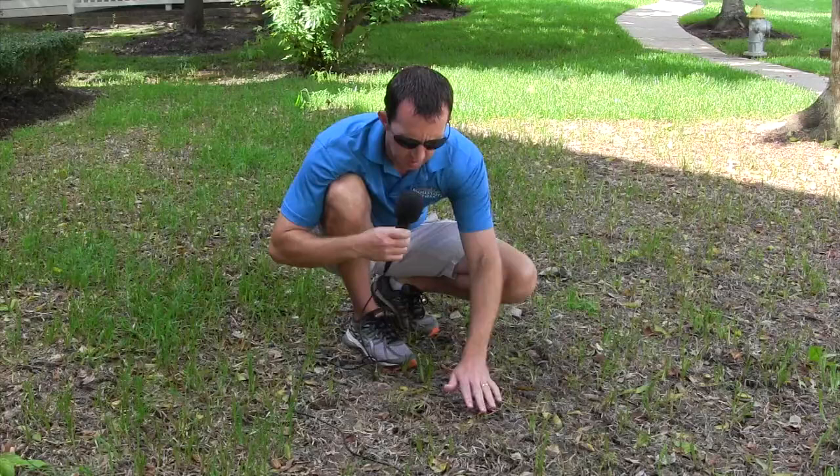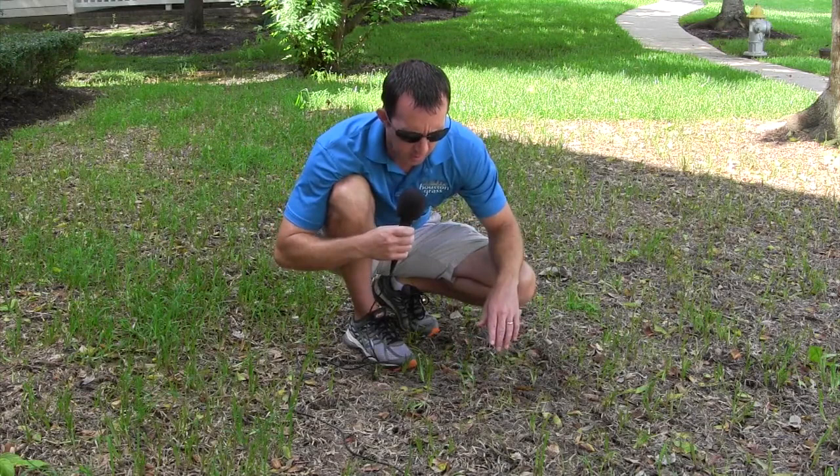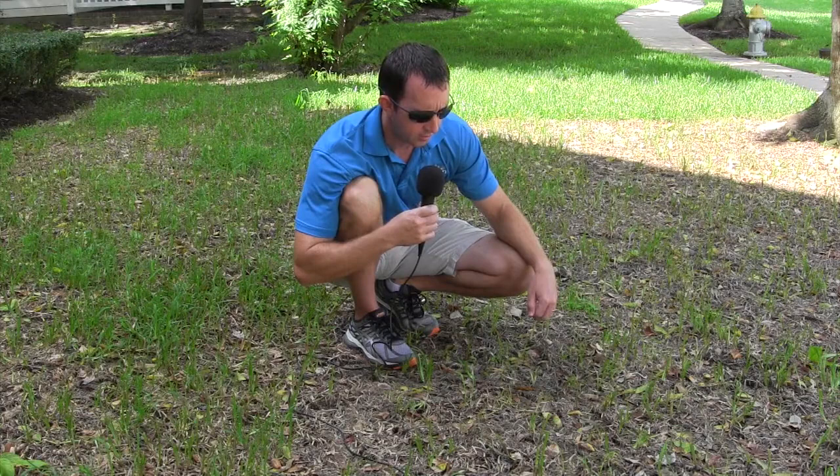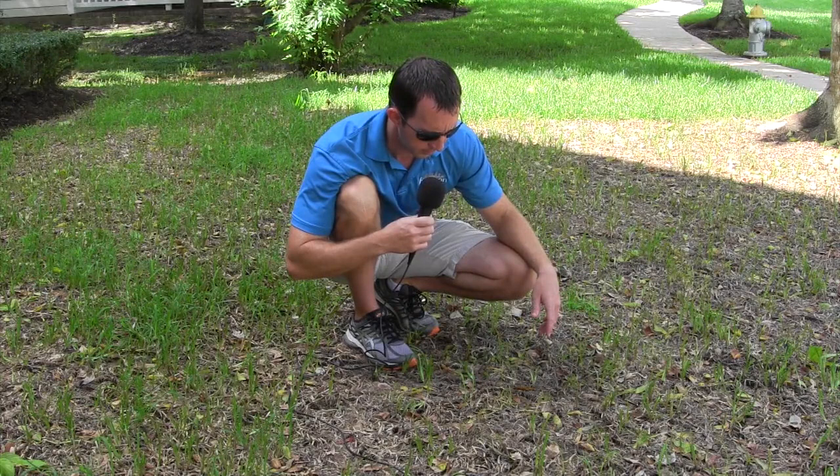It looks like a weed eater ran over it, and you'll see some new growth starting to come out of those shoots. But because this is a shaded area, it's really tough for the grass to make a comeback because there's not much leaf tissue exposed. They eat the good leaf tissue that's collecting sunlight off and the grass can't do its photosynthesis. It'll end up looking like this — this yard is definitely going to have to be replaced. Just wanted to give you an idea about what kind of damage these things can do. They're pretty tough, so you need to be vigilant for sure.